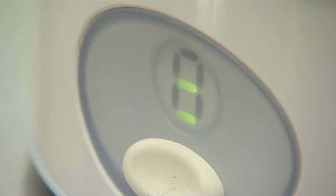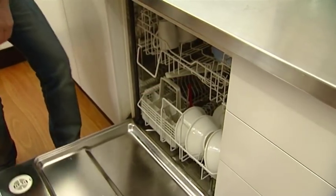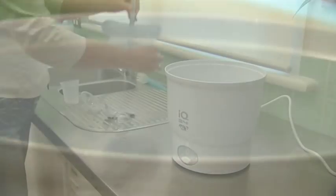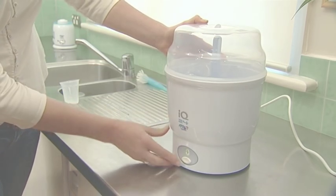A friendly beep sounds when the cycle is complete. Just like the Express, the IQ24 is large enough to take 6 bottles and also has an internal rack which can be used as a dishwasher basket. This is perfect for people who appreciate immediacy, prefer not to use a microwave, or may have twins and need sterilised bottles constantly at their disposal.